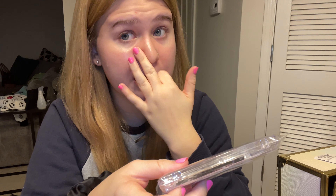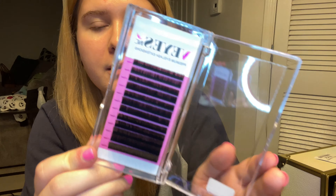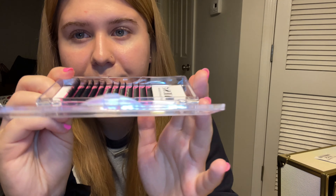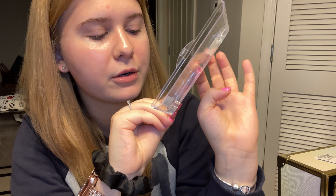Inside this next package I bought some more classic lash sets, because I'm only doing classics right now. I'm not experienced in volume — I've tried to make some fans — but I want to master classics before I start doing anything advanced. I restocked on these lashes; I really like them a lot. You can see them here — they start from 8 millimeter all the way down to 16, and it's a C 0.15 mix.